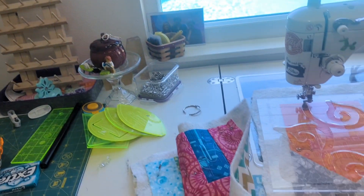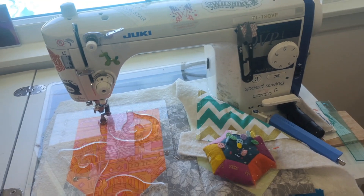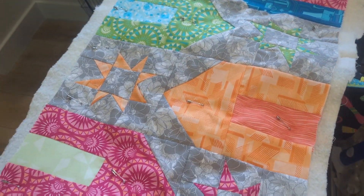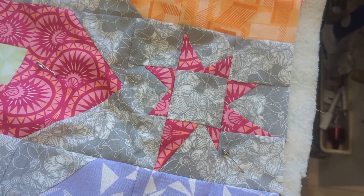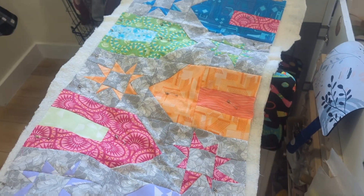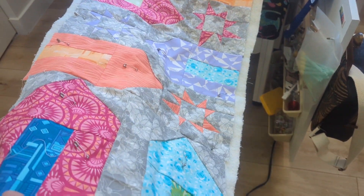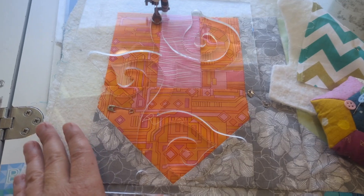This is a quilt that I put together from Missouri Star Triple Play from a couple months ago, with the houses and the super wonky stars. It's a nice little table runner.